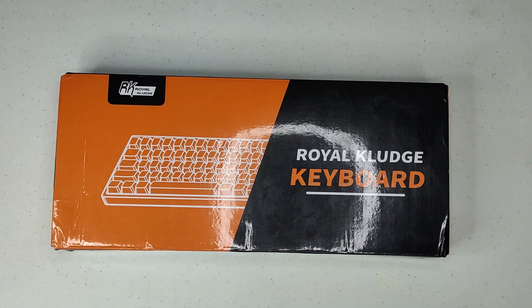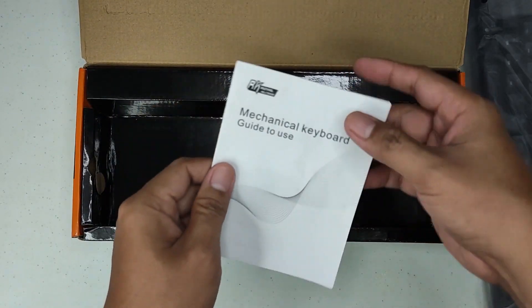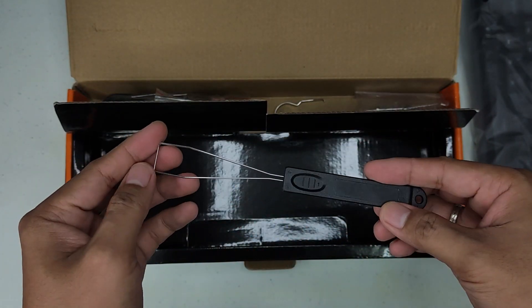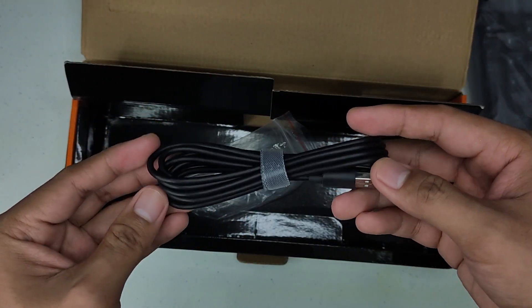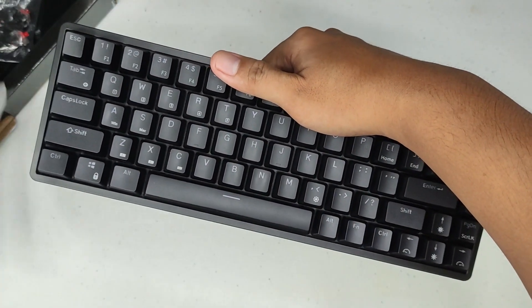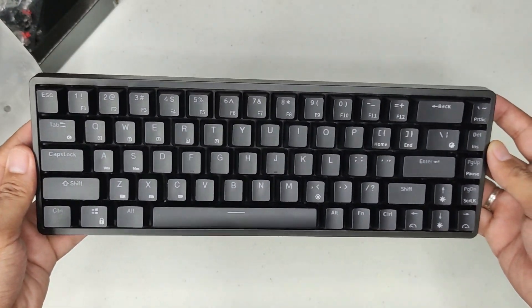I bought this keyboard for around 2,800 pesos or around 56 USD last April, and I have been using it for a couple of months now. This is probably the best keyboard Royal Kludge has released so far. It features a solid build, tri-mode connection, and 5-pin universal hotswap sockets.